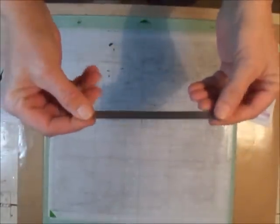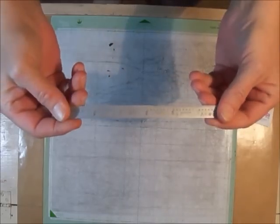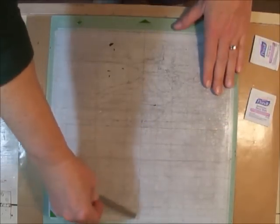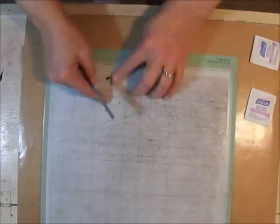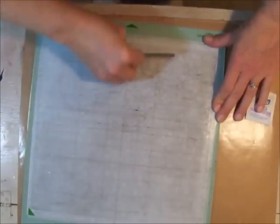The first thing I'm going to do is take this metal ruler and scrape off as much as possible — all these little bits of paper and stuff — scrape off as much of this as possible.